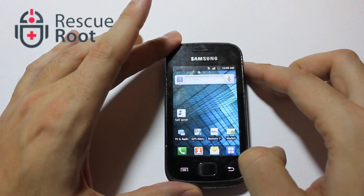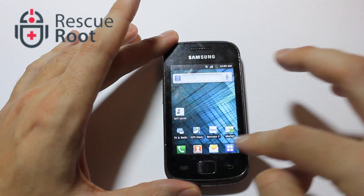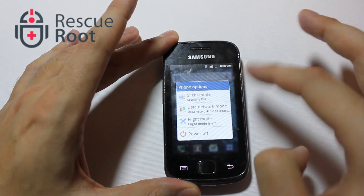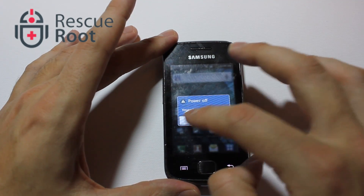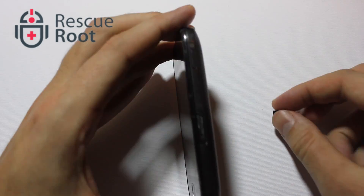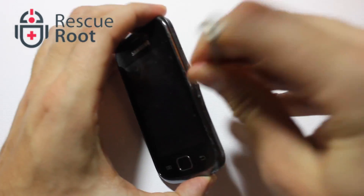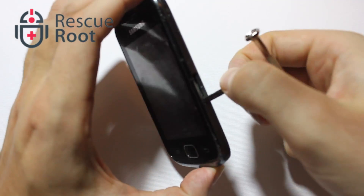So what we'll do now is power down the phone. Once the phone is fully shut down, look at the right side of the device for the microSD slot. You can use fingers or a screwdriver to pop it open.